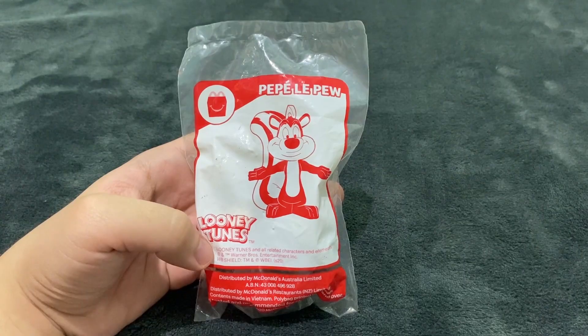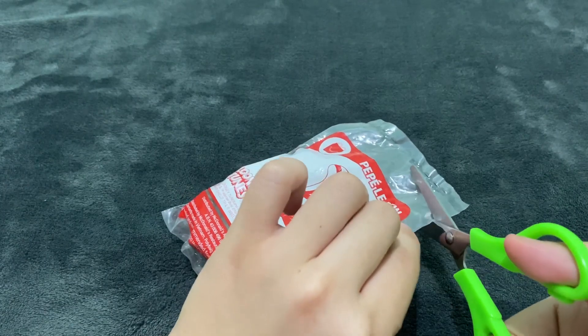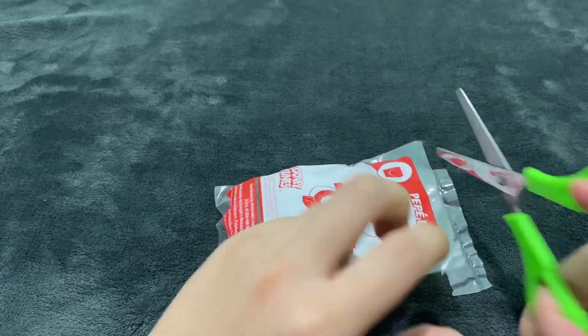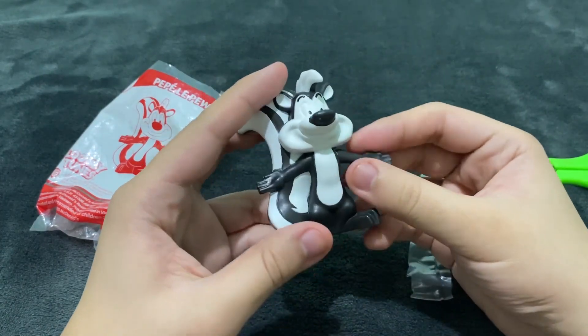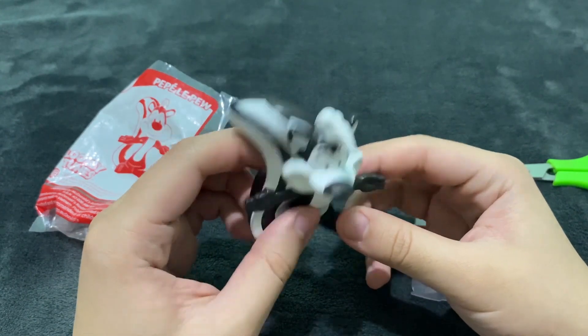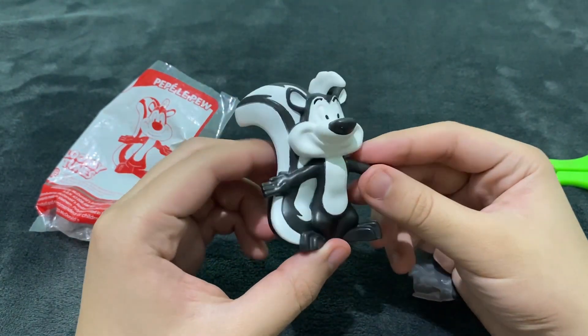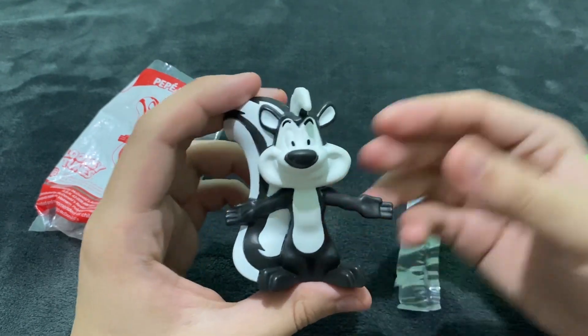The next one is Pepe Le Pew, so let's open him. And there you go, this is Pepe Le Pew doing his pose — full body and all that. There you go, this is Pepe Le Pew.